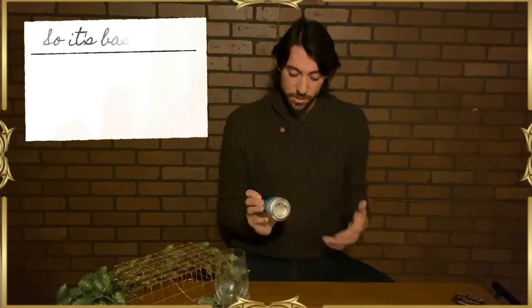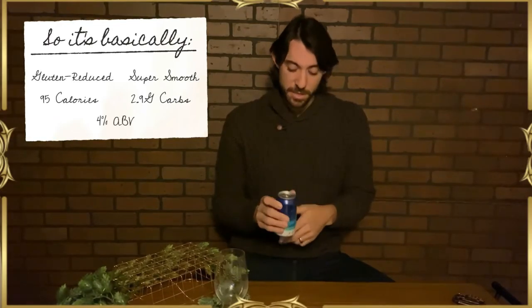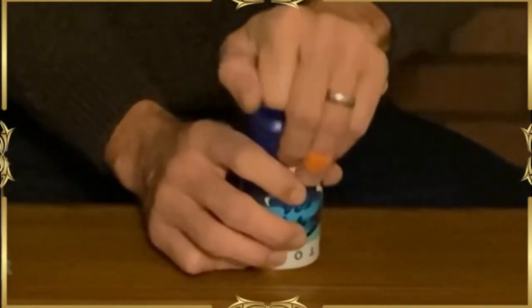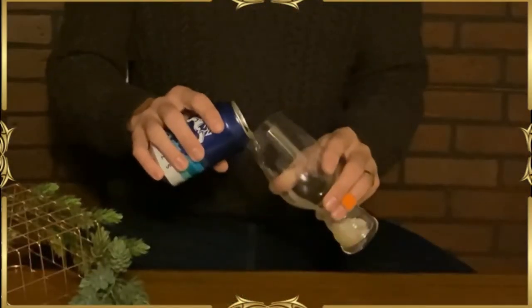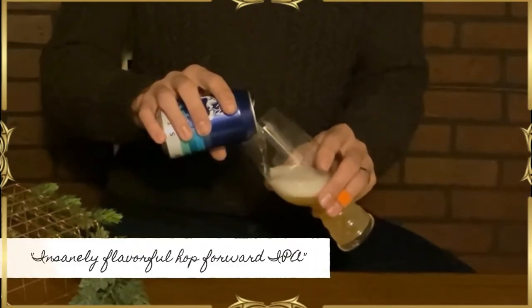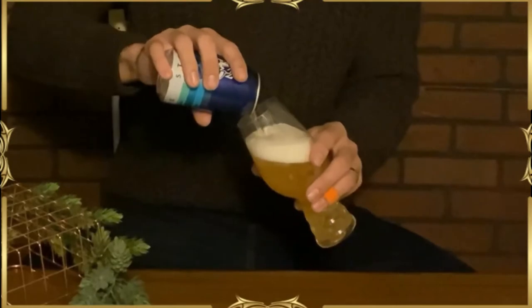Basically, it's gluten reduced, super smooth, it's 95 calories, 2.9 grams of carbs, and only 4% alcohol. Without further ado, let's get in our nice IPA glass here. Good carbonation — looking forward to that. They call this an insanely flavorful, hop-forward IPA. For 4%, that's actually impressive. I'm hoping to be impressed like I was with Founders All Day IPA, which, for a session IPA, has a lot of flavor to it.